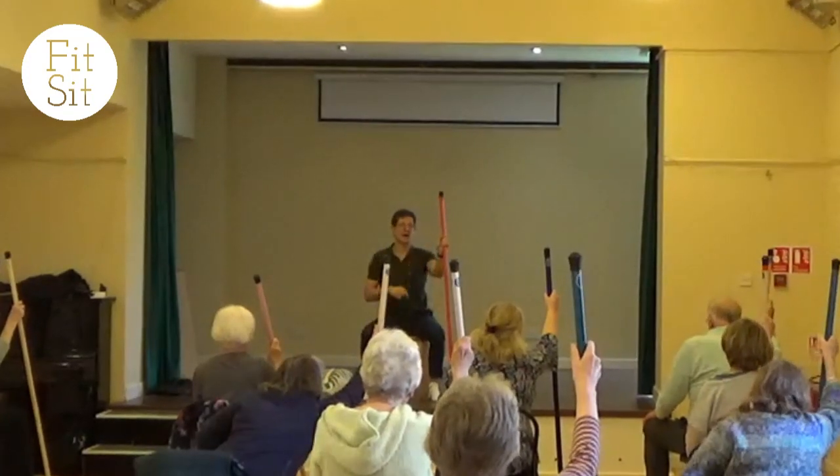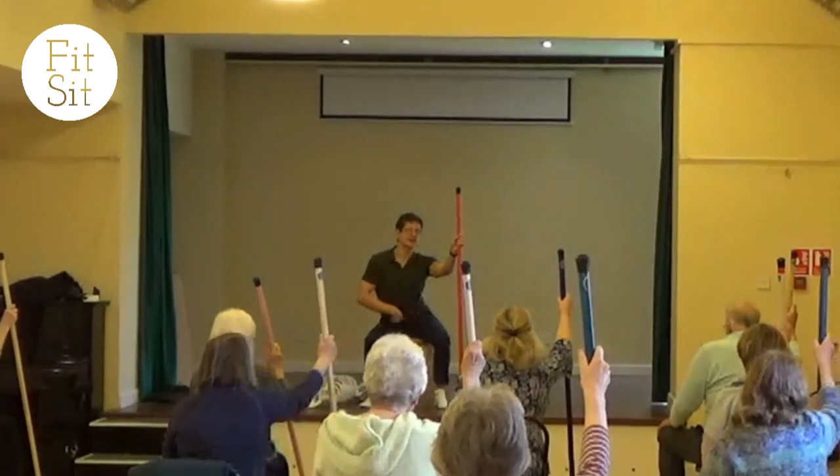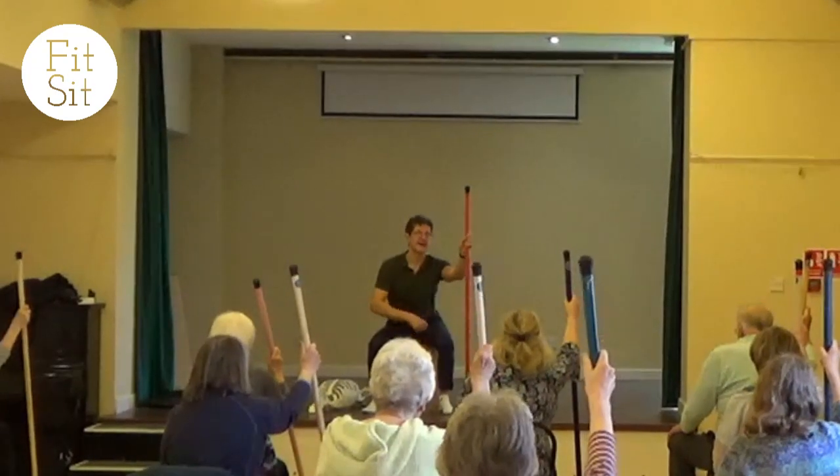Quite often what happens is, if there's a difficulty, people will switch to the other hip. So it's just about noticing that.